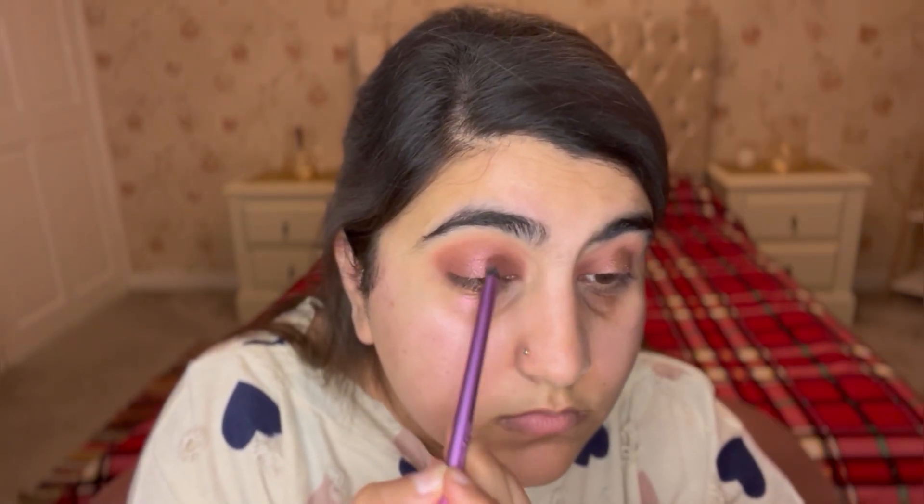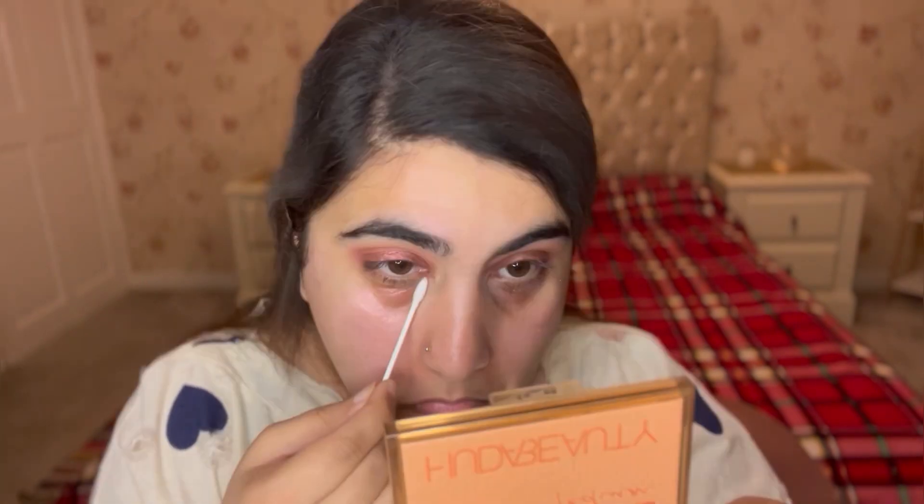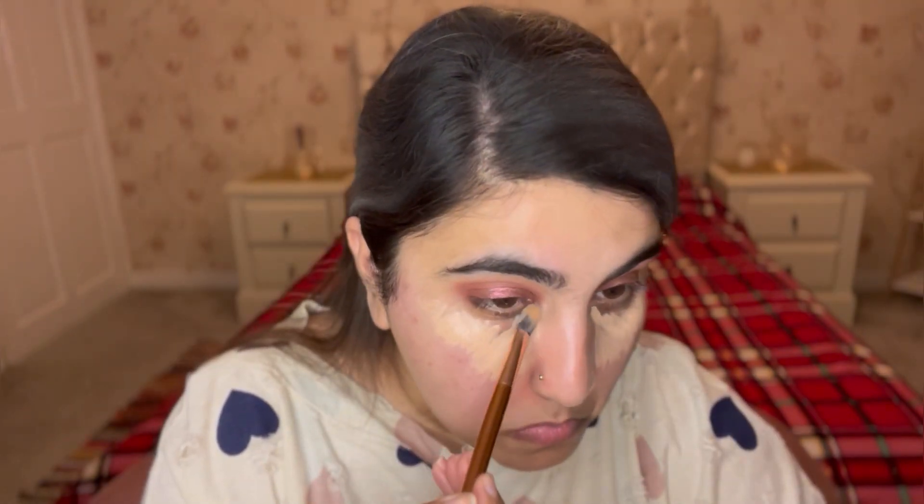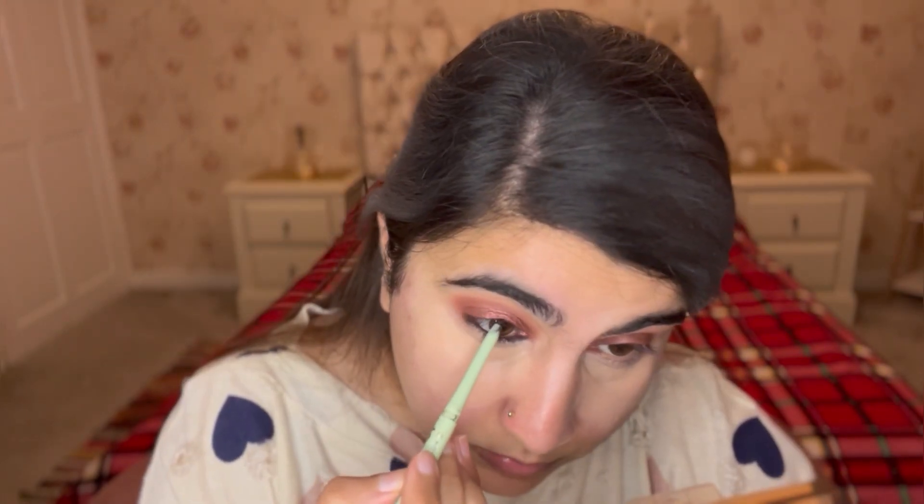I'm going back in with the darker shade to blend everything out and deepen it a little. Then I'm using a Q-tip to clean any mess under my eyes. Because I used micellar water it can dry the skin, so I'm going back in under my eyes to hydrate them a bit. Next, I'm putting the same matte concealer on my lower lids and going in with black eyeliner.